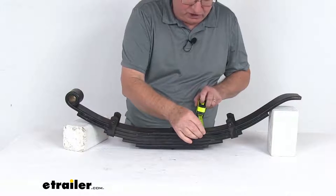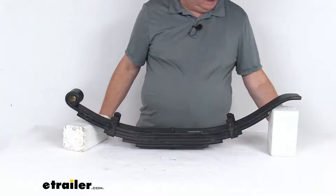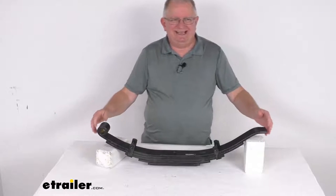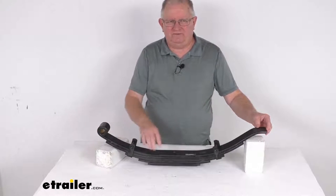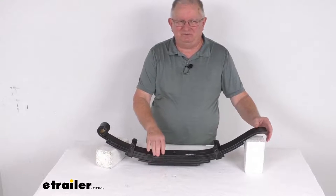The width on this spring is 2 and a half inches. That should do it for the review on this Dexter 30 and a half inch long 5-leaf slipper spring with the flat end for 10,000 pound trailer axles.